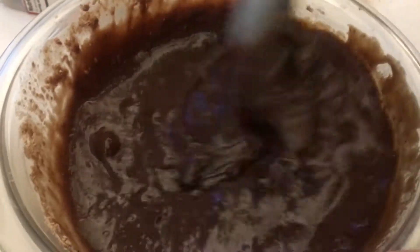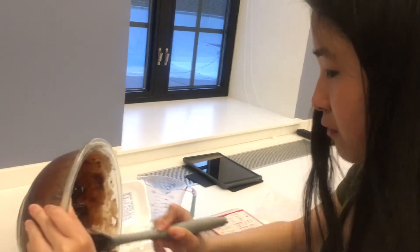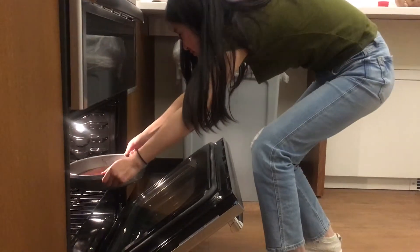And then just stir. You can't forget to use a non-stick spray, because otherwise your brownies are going to be a complete disaster. You're just going to put everything in a pan, and you're just going to put the entire pan in.